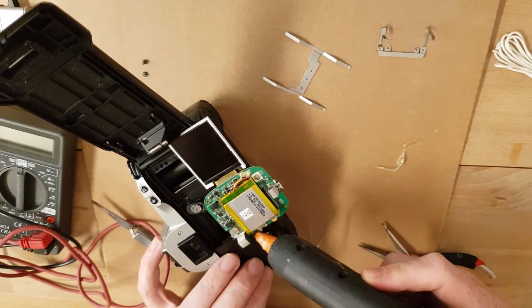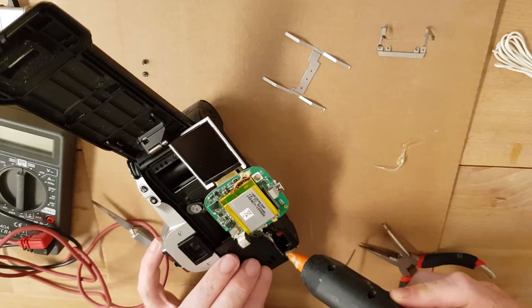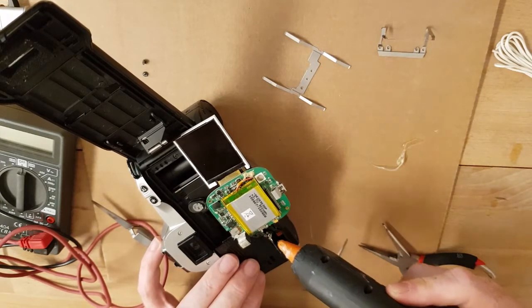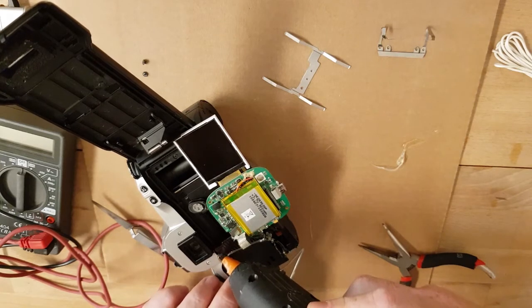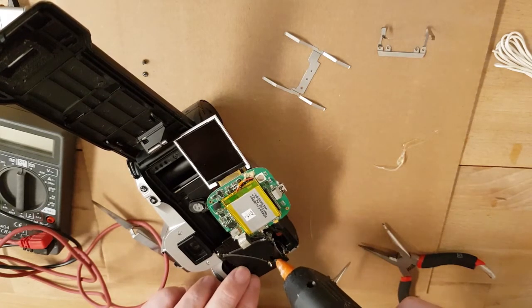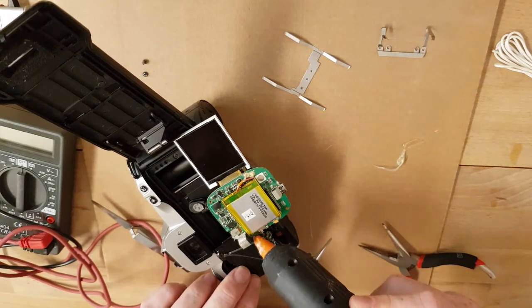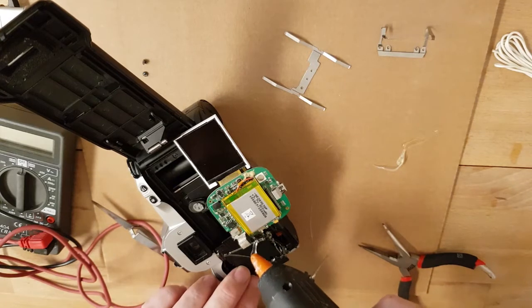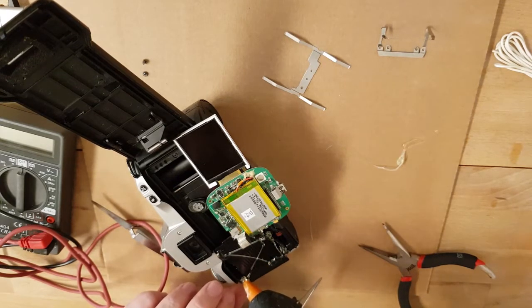We'll glue some parts together just to be sure, and everything will work fine within the camera body. You have to be very careful at this stage of integration. Perhaps I have to wait now for the hot glue.